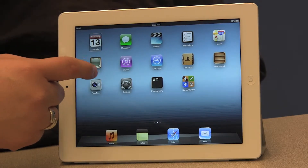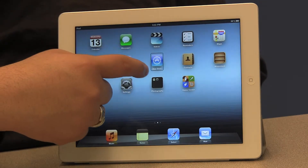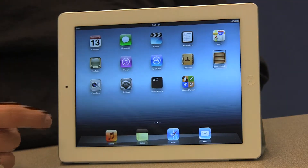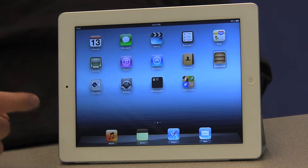Just the tip of my pointer finger will be touching the screen and I'm just sliding my finger. I'm not really pushing down, not really pressing anything on the screen. I'm just sliding my finger across the screen.